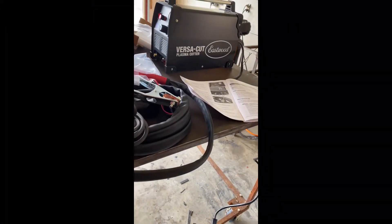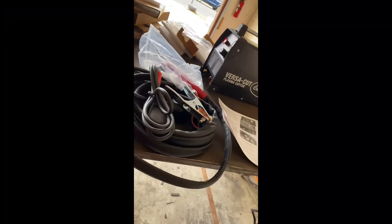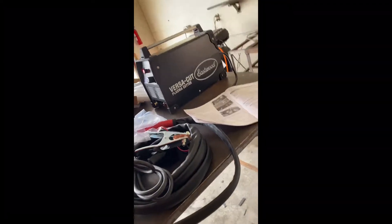Anyways, this here is the plasma cutter. My phone's about to die and I will upload a video when it is working.